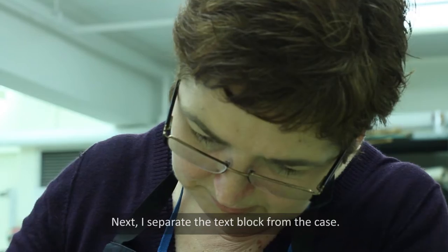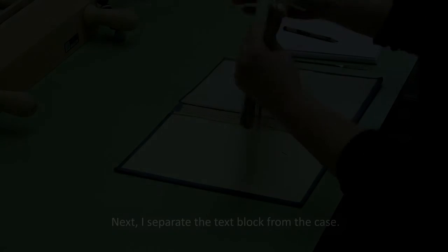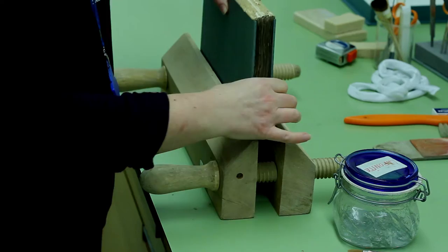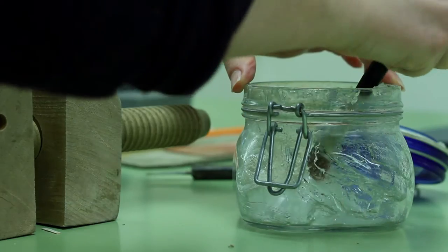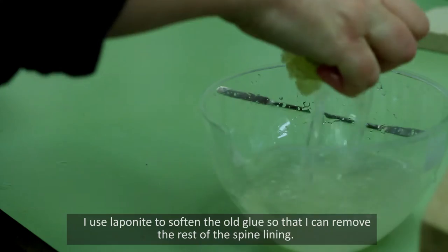Next I separate the text block from the case. Now I can remove the old spine lining. I use Lapanite to soften the old glue so that I can remove the rest of the spine lining.